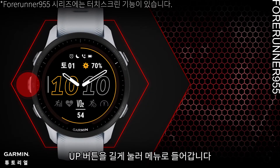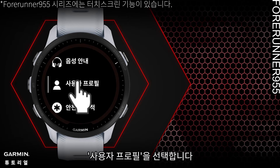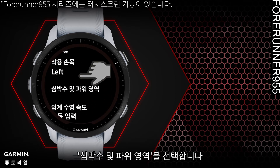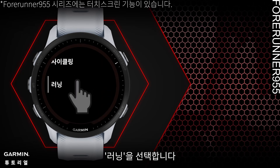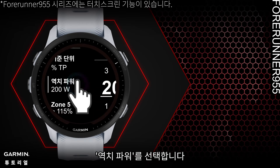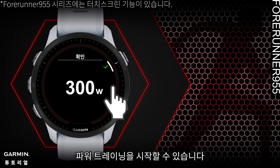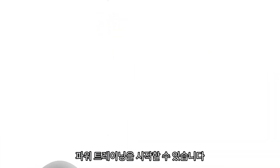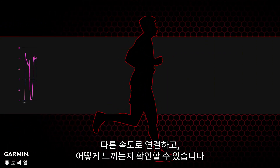To set up threshold power, long press the Up button to enter the menu, then select User Profile, then Heart Rate and Power Zones, then Power Zone, then Running, and finally Threshold Power. Once you enter your threshold power, you can start your power training.